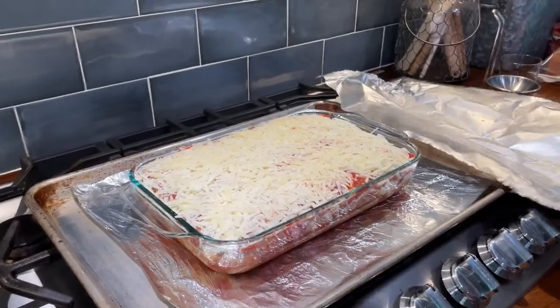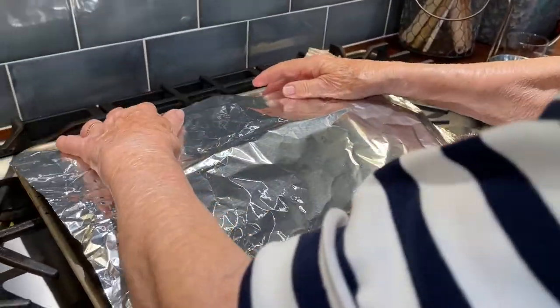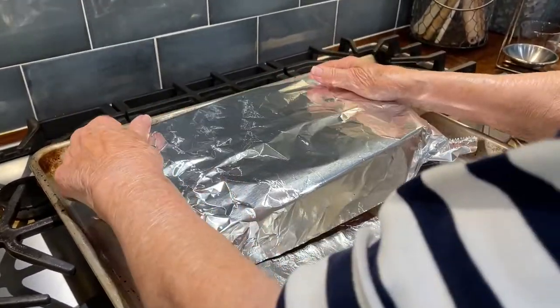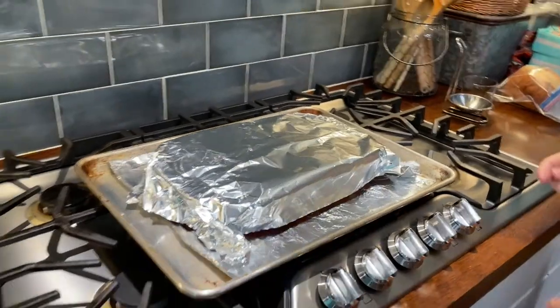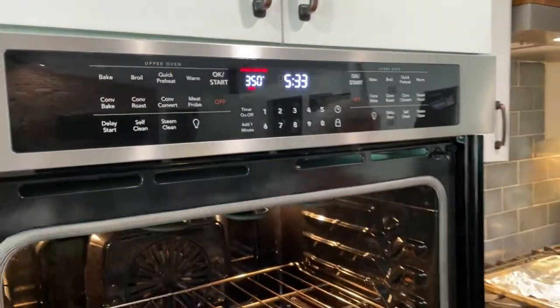I'm sure some of it's going to stick because that's just how it works. Do you want the foil tight or just loose? Leave it loose — it'll be good. We're going to stick it in a preheated 350-degree oven.